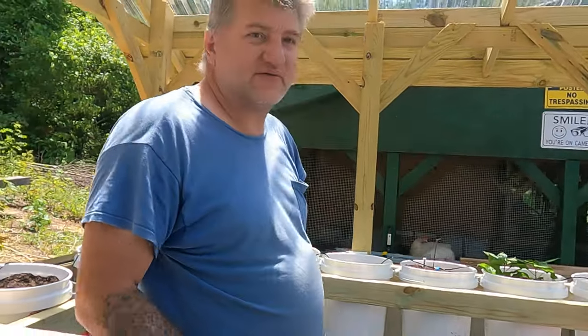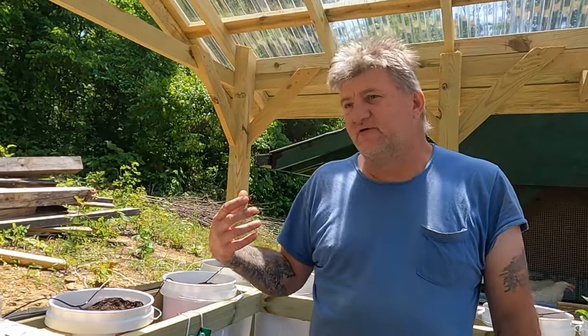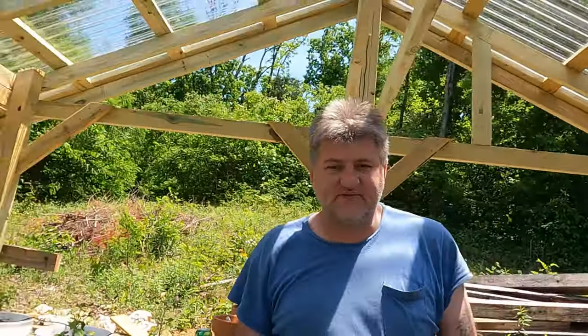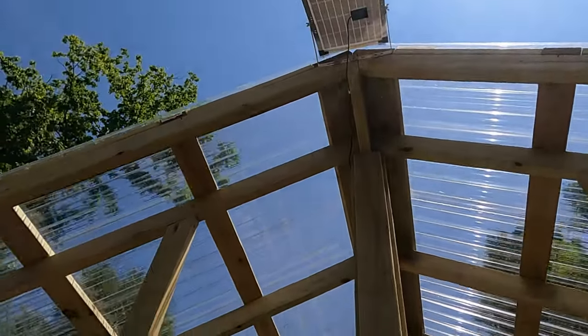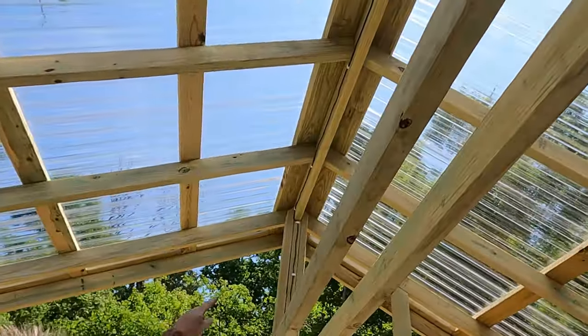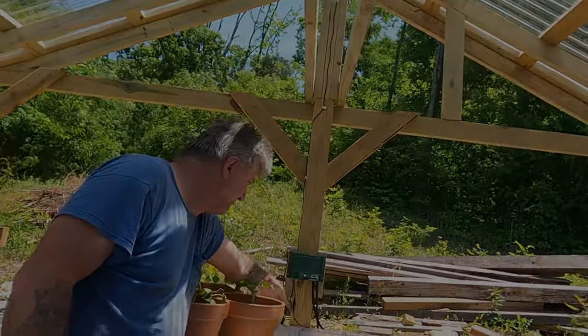So we've got 18 buckets right now being watered by this thing. Here's an overview of what we've done - we put the solar panel up outside, angled it up, ran the wire up, around the top, down to the control box, and it just screws right onto the control box.